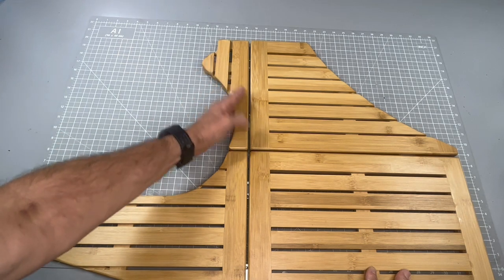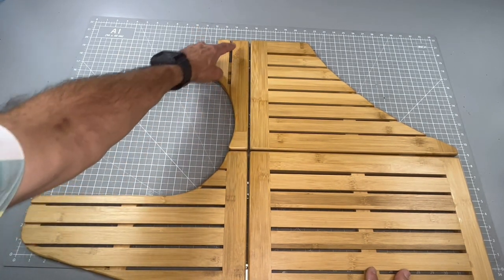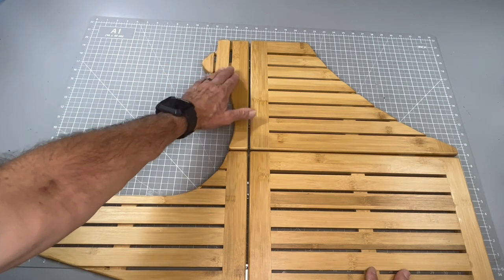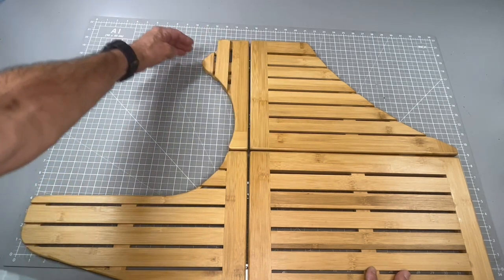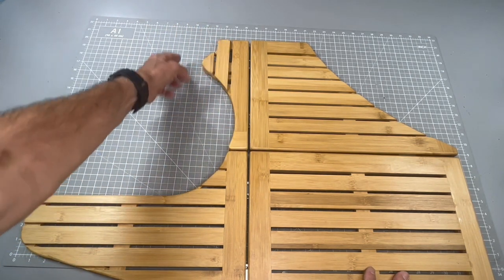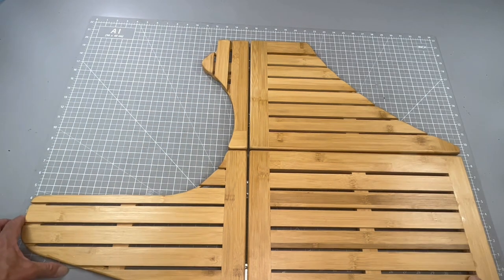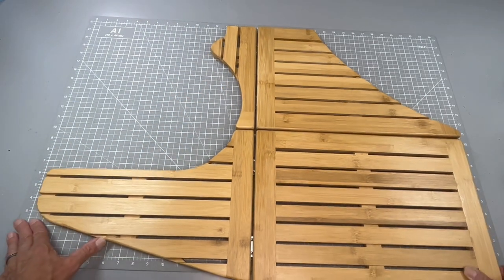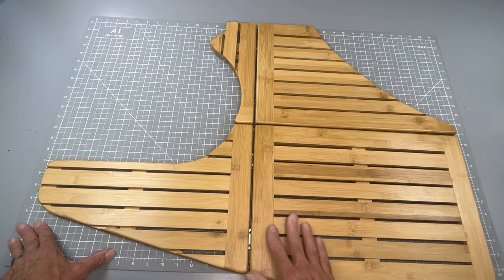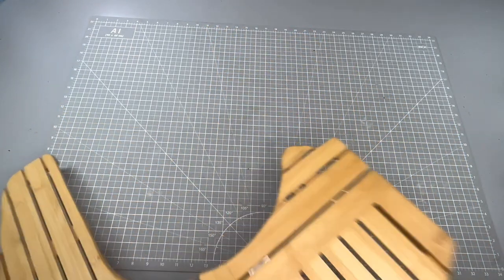I actually changed the direction — I used the piece running this direction because I was worried it wouldn't be strong enough the other way. If I was going to do another one I'd probably run it that way, but you can't see this anyway — it's behind the toilet. This area right here is where the drain is, so it just drops in there pretty easy and fits right in.